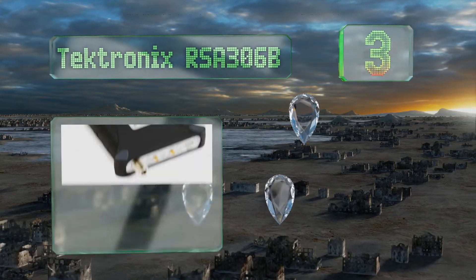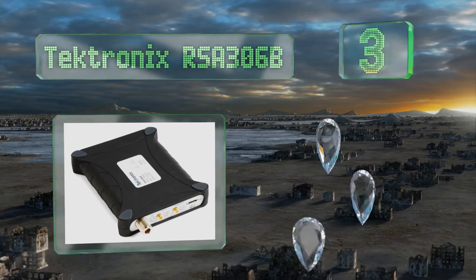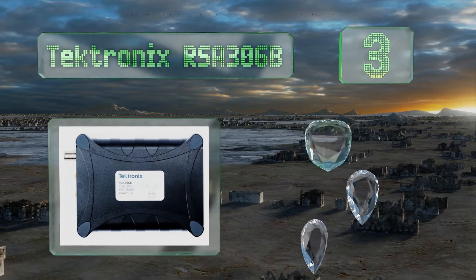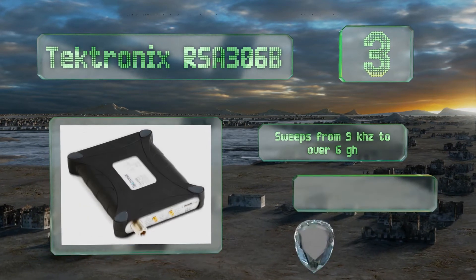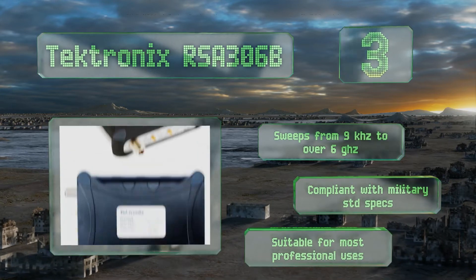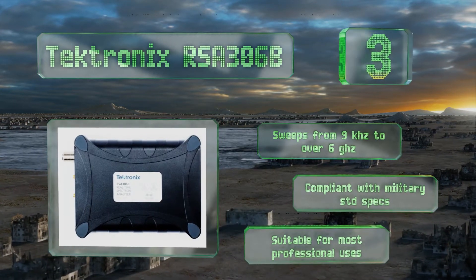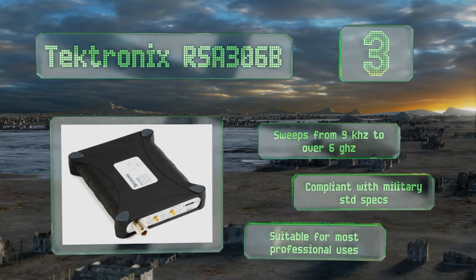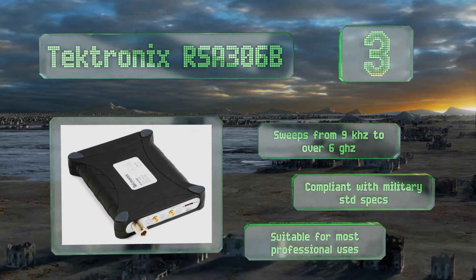Nearing the top of our list at number three, the Tektronix RSA306B is every bit as capable as units that cost over twice as much. It's sensitive enough to pick up signals as short as 27 microseconds, ideal for high-end applications. It sweeps from nine kilohertz to over six gigahertz, is compliant with military standard specs, and is suitable for most professional use.